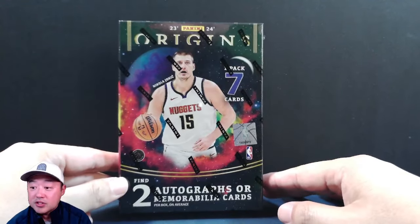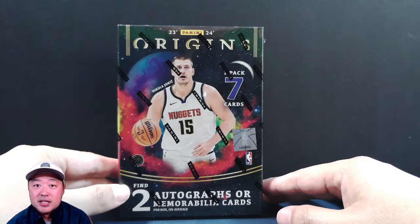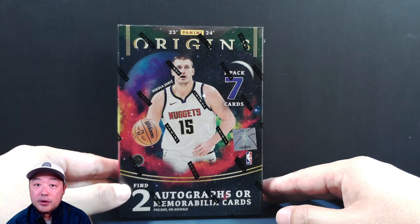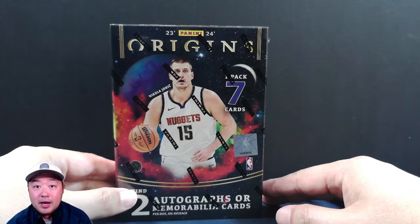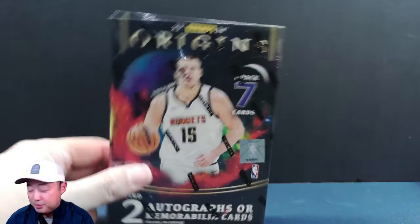Seven cards, one pack. Two autographs or memorabilia cards per box. Most of the things that I've seen is one auto, one mem, but I've seen a couple with two autos. So hopefully we can get something nice. We'll just do this quick rip and at the end we'll talk about whether we think this is a good product or not.